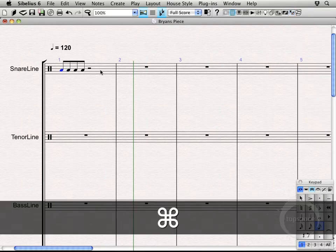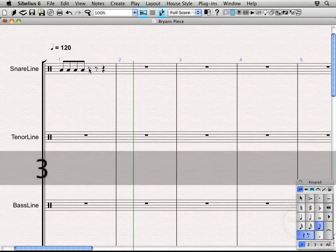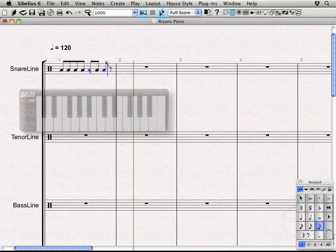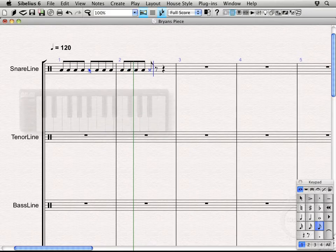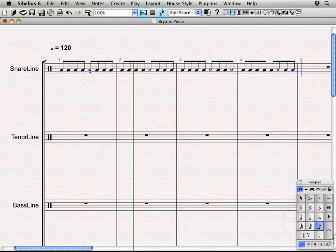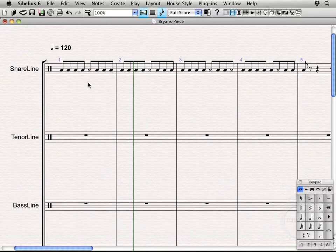We'll get rid of the properties menu for now and continue working. Back to eighth notes — let's put a rim shot right here, which is going to be the number 29 note head. Then left, right, left, right, left, right, left, right, left, rim shot — and fill out the rest of this with a little eighth note release. Hit Escape twice to deselect everything.